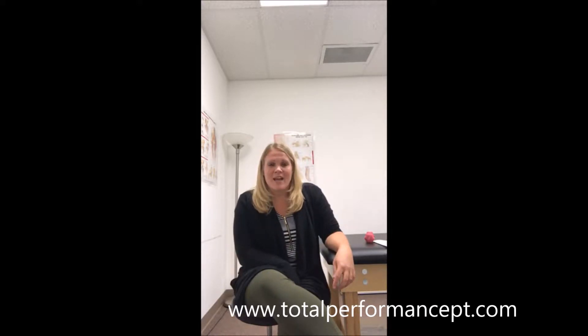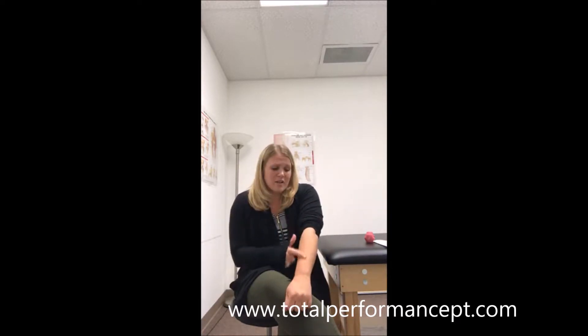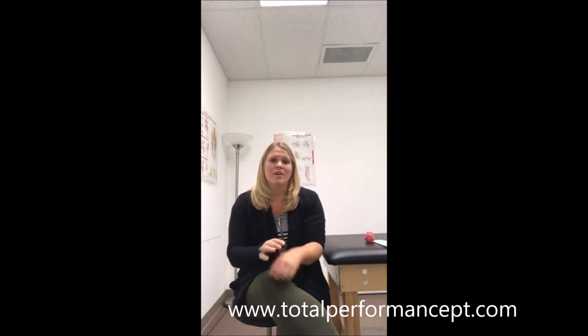Tennis elbow is also known as lateral epicondylitis and it's an inflammation of your forearm muscles. We often feel it either right in the muscle of your forearm, on the outside of your elbow, into your hand, or sometimes on your wrist.